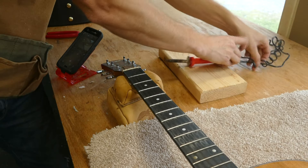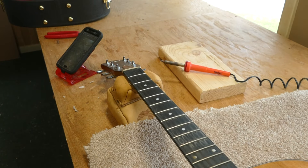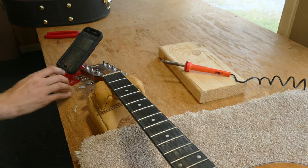I plug in my soldering iron and make sure it is clear of other objects while it heats up, especially the guitar.